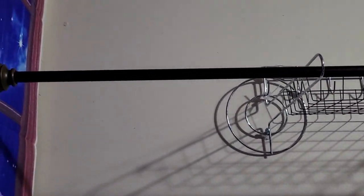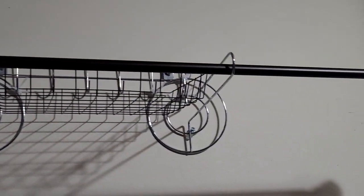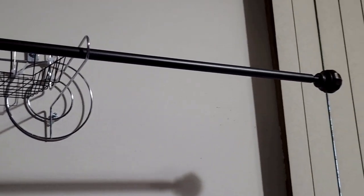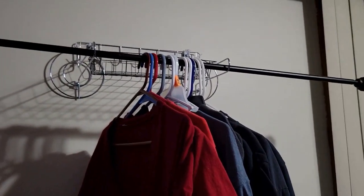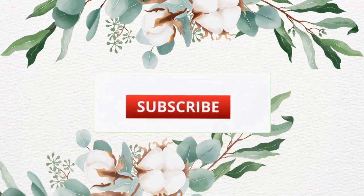While it looked totally fine with the curtain rod added — even though it was too long — once I added the clothes it ended up falling down even with the anchors. I probably needed some stronger anchors, so let me know in the comments if you have better suggestions. Perhaps this is best used for toddler clothing instead.